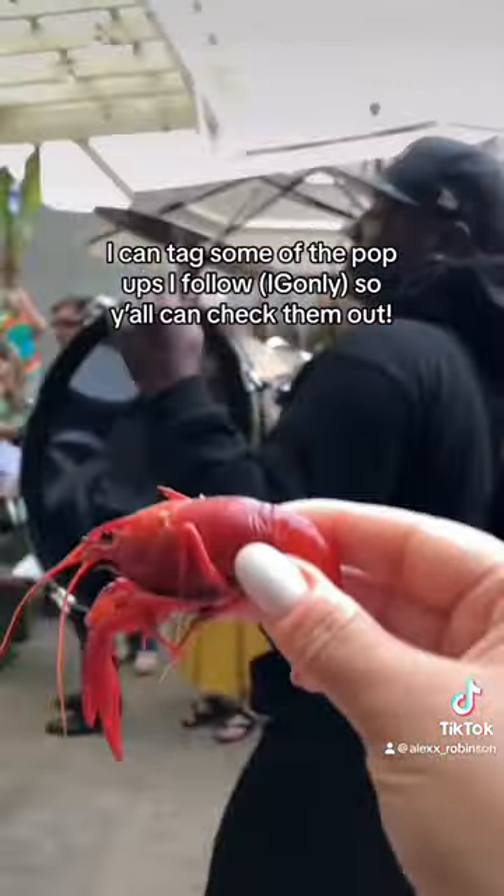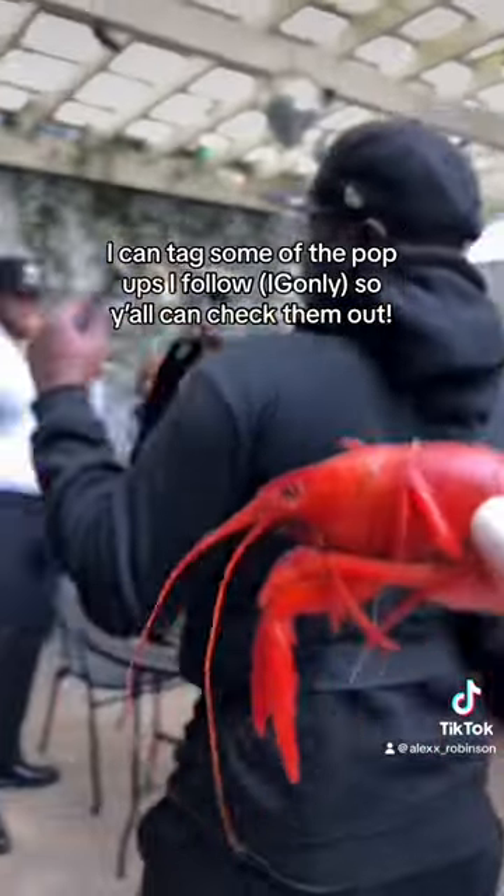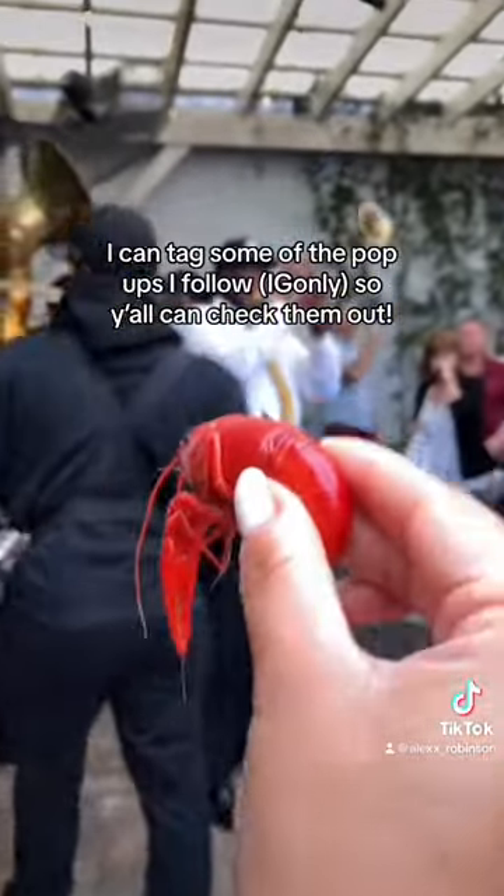I honestly believe that the best crawfish comes from crawfish trucks and pop-ups. Some restaurants have good crawfish, but I recommend looking people up on Instagram and just seeing who's out there.